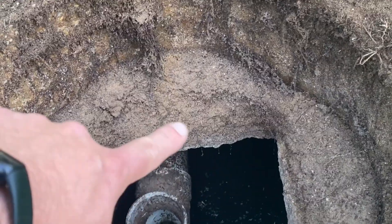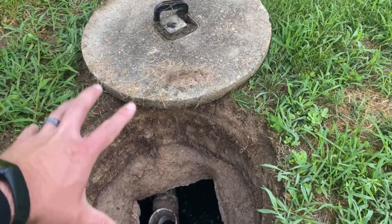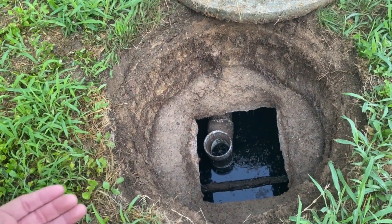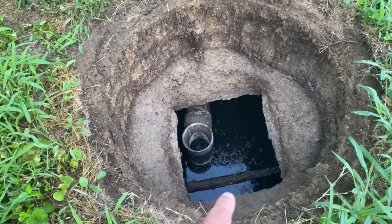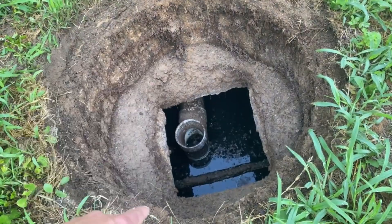Wondering how does all that dirt get into the riser? Well, when you have a concrete riser like this, it just sits right on top, and every time it rains — especially in sandy climates like this — all of that sand and dirt will work its way into the tank. This is a very old style of tank because it has that concrete cutout. We don't use square lids anymore because square lids can fall into square holes, and that can lead to a lot of problems. More commonly nowadays you're going to see a circle lid on a circle hole — circles don't fall into circle holes. You want to make sure that you have a nice watertight riser.